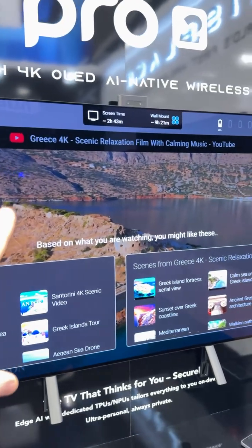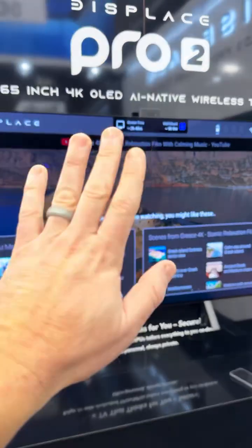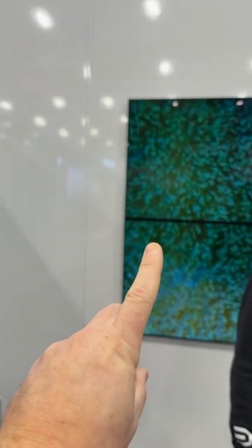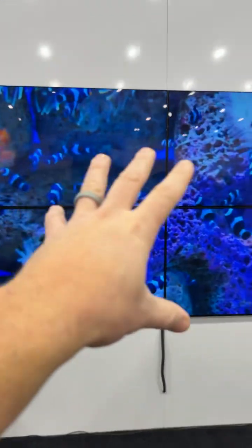This is their newest one — it's got hand signals. So if you're playing a video, you can raise your hand up to stop it. If you do a finger gesture, you can cast it to other TVs. And you can also mount screens together.